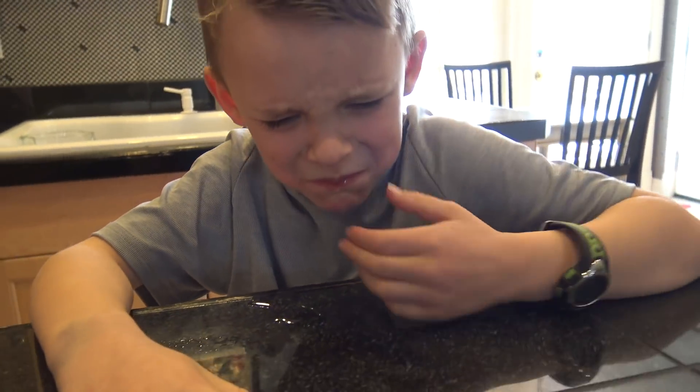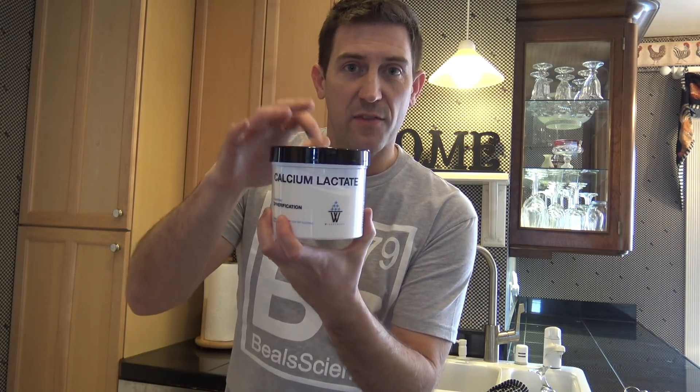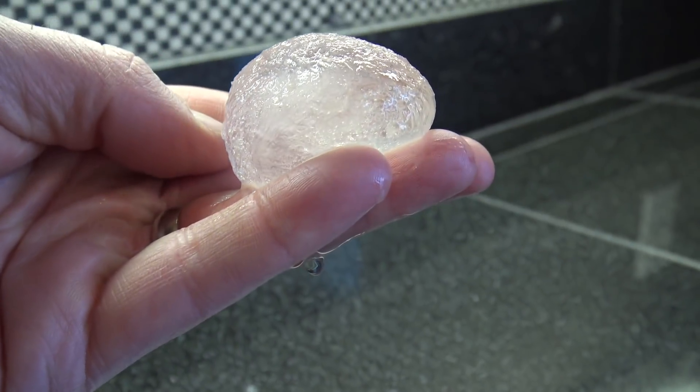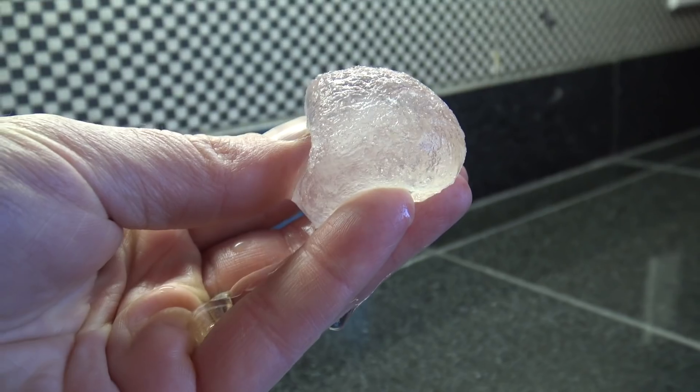As these edible water bottles are starting to take shape, here's the science: sodium alginate is derived from brown seaweed and it's just a powder. When mixed with water and then introduced to calcium lactate — which is part of baking powder and many other things — it starts to build a gel layer between these two compounds, and as that gel layer forms it traps the water inside.